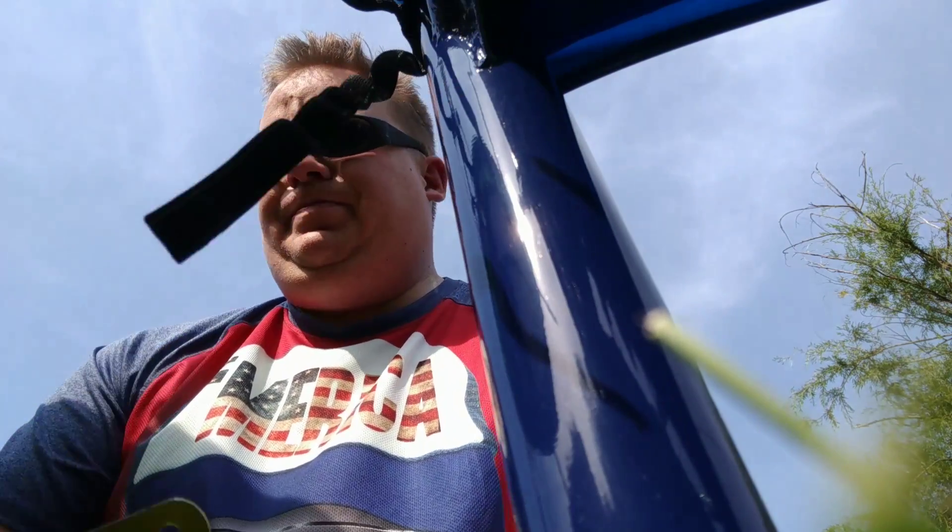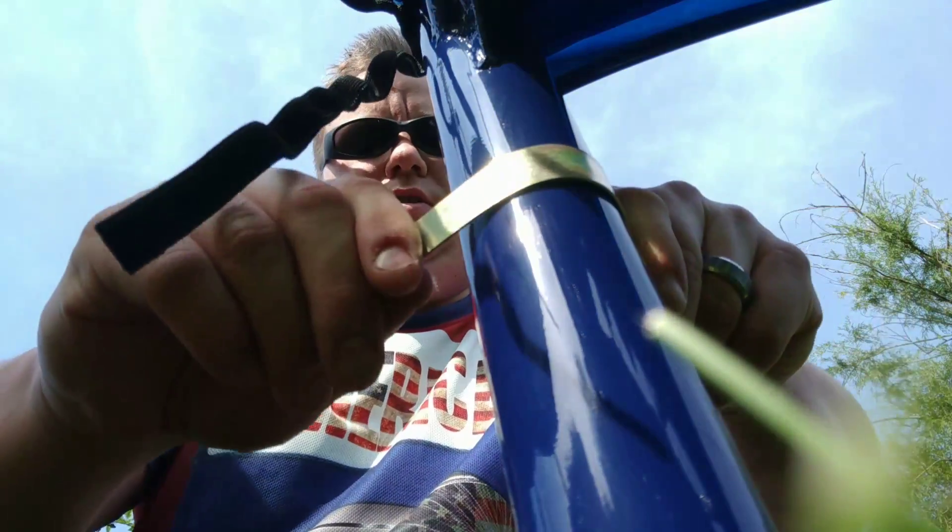There's a couple tricks here that I was trying to look for to maybe help the job go by a little quicker. That didn't happen. So you take these ribbon clamps, I guess we'll call them.